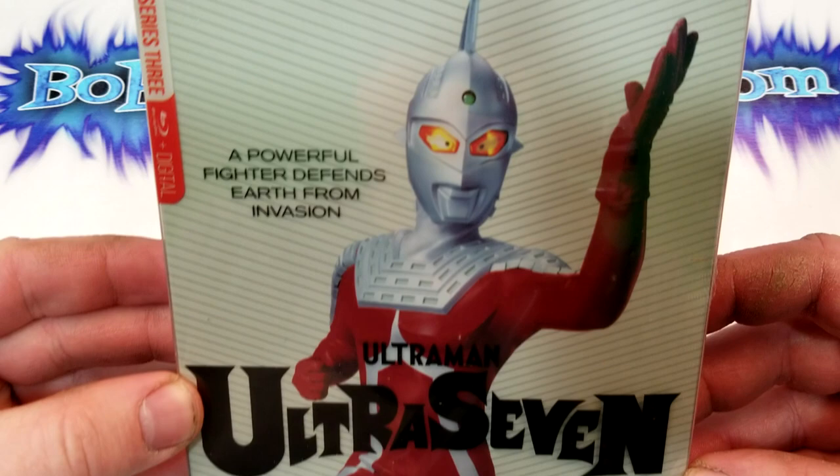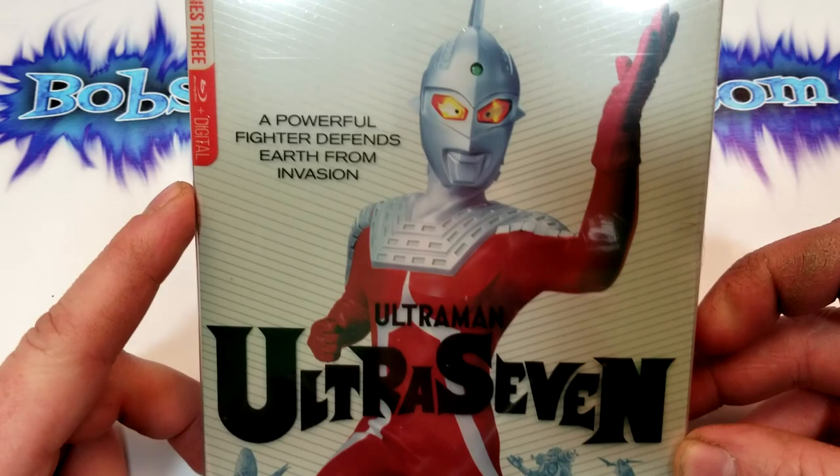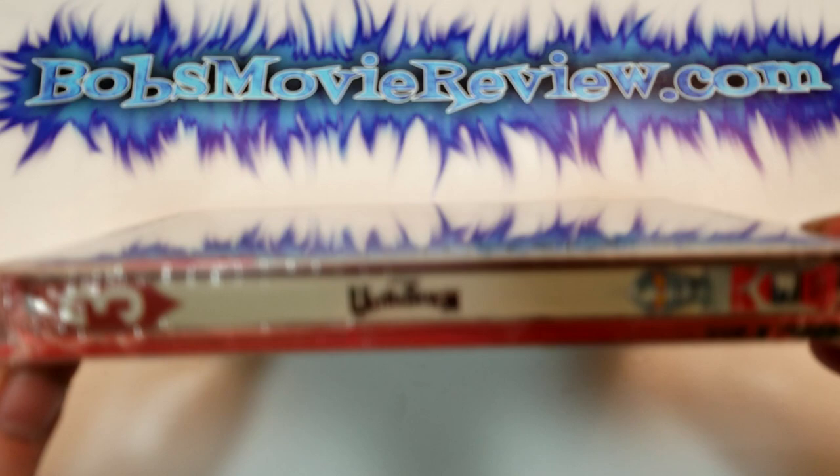So we got the next in the Ultraman series here — Ultraman, Ultra 7. It says here Series 3 and it includes Blu-ray and digital. A powerful fighter defends Earth from invasion. This is a Steelbook version; it will also have a standard Blu-ray version.